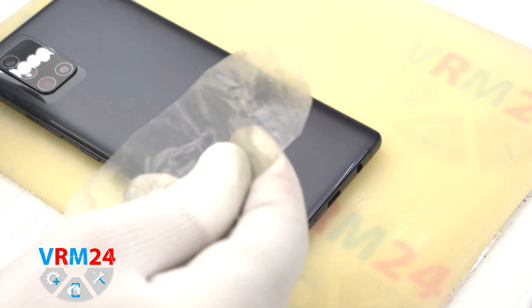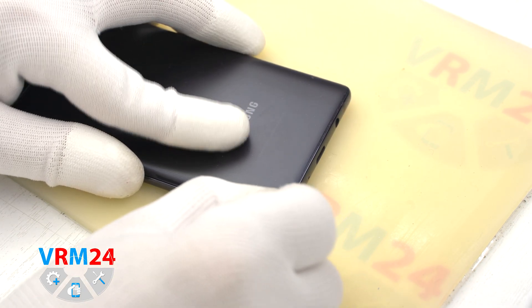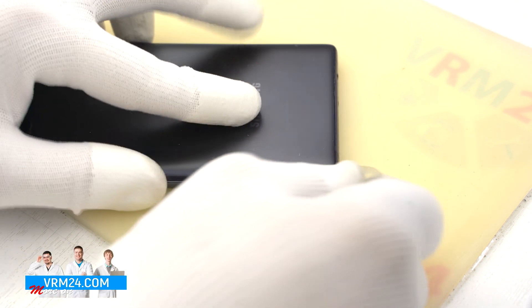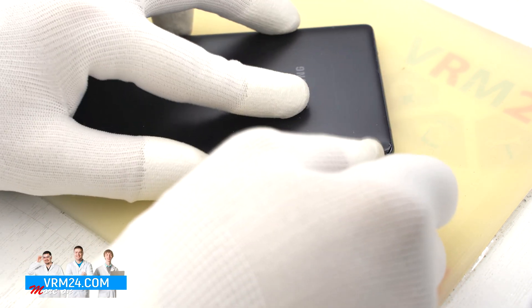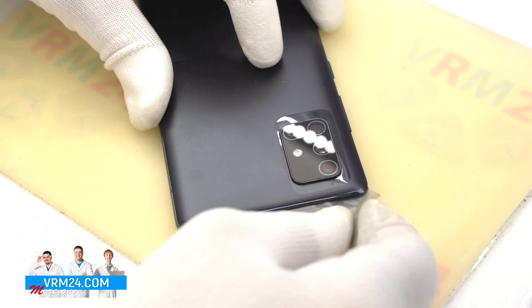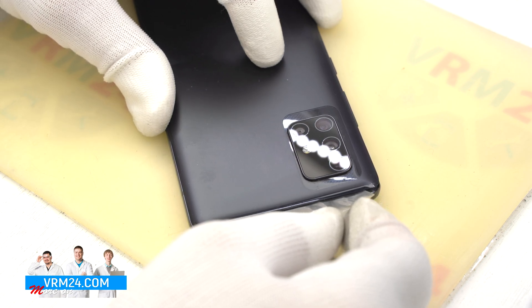After 5 or 7 minutes we can move on to detaching the back cover. To detach it we will use a plastic film — this is the protective film from the new display. We insert it into the gap between the middle cover and the back cover and run it lengthwise.